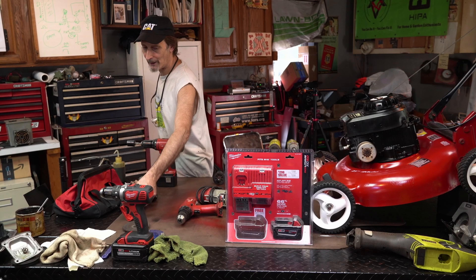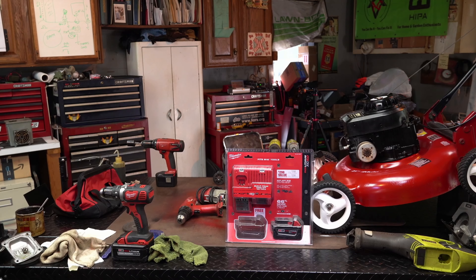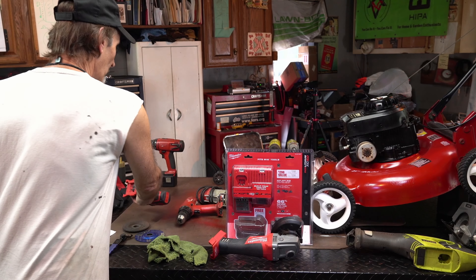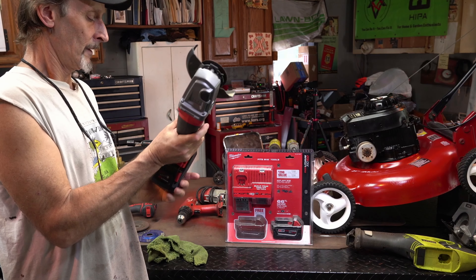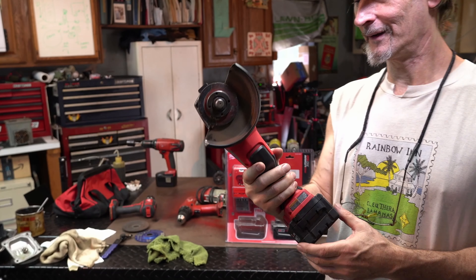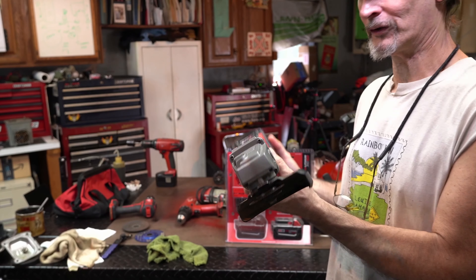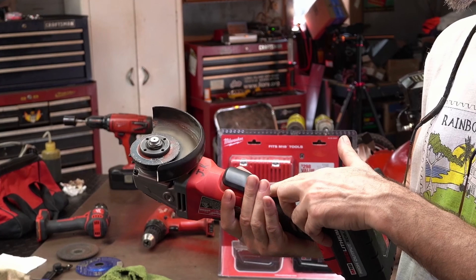The other thing I had my eye on forever is this guy. Let's swap the battery pack until I can get the charger set up. Now this guy I've had my eye on for a while — this is heavy, actually it's almost fatiguing to use for a while — but it's the fuel brushless.